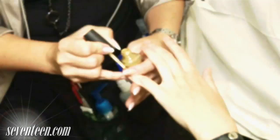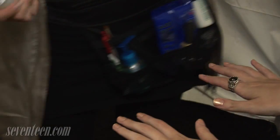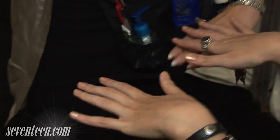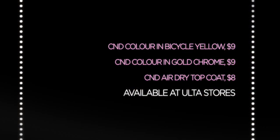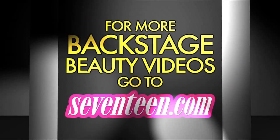I think that we should look at nails as jewelry. It's a nice little puzzle — this is a good story.